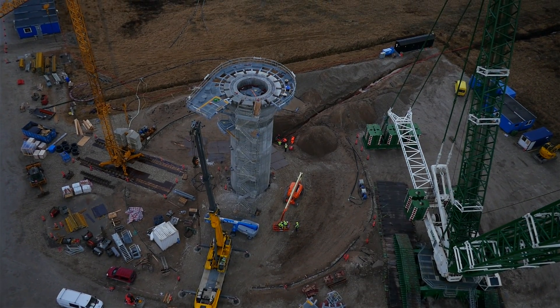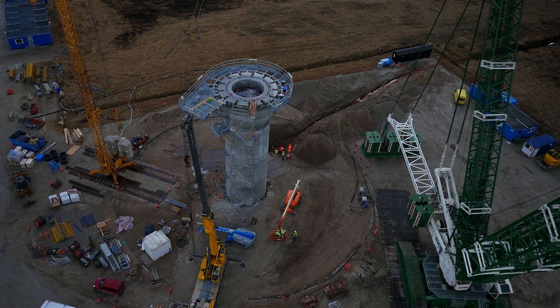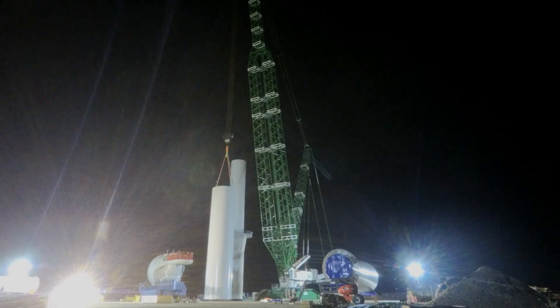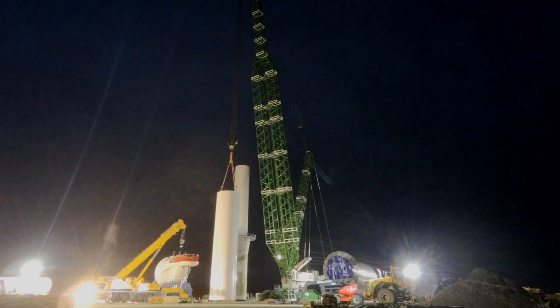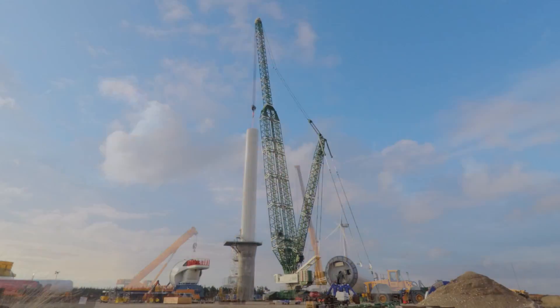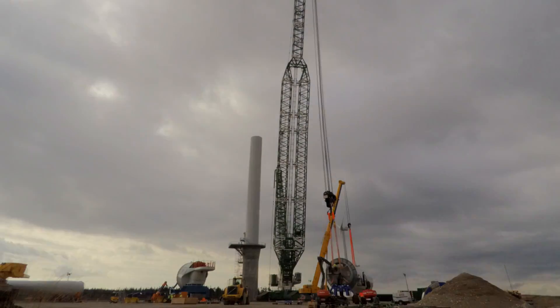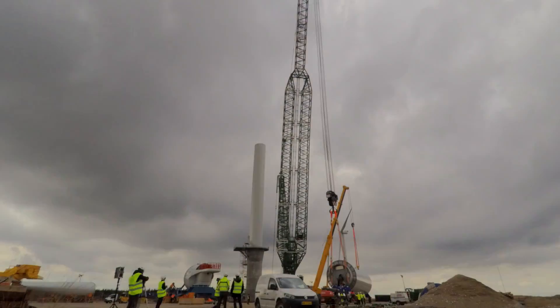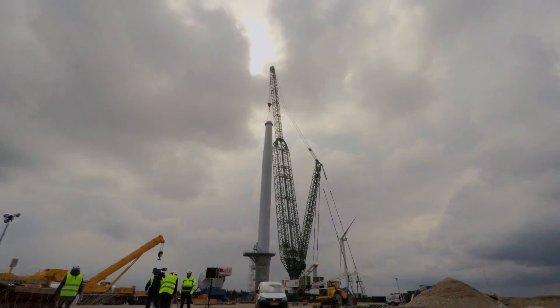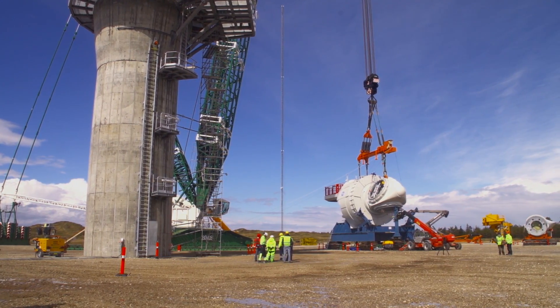My name is Johnny, I'm a Global Wind Service site manager. Global Wind Service has been employed to install this Haliade 6 megawatt GE turbine. We are working in two shifts with eight technicians in each, to ensure installation at all times. Global Wind Service is one of the leading manpower-providing companies in the world when it comes to wind turbine installation. We are currently working and being represented on all six continents.